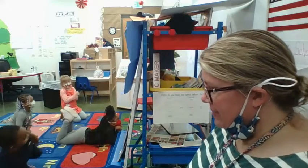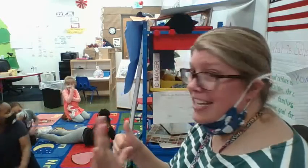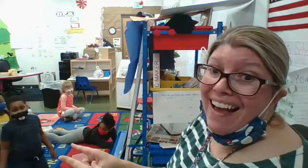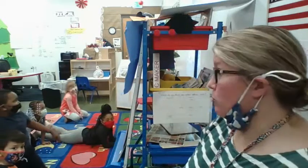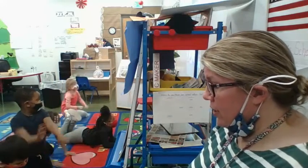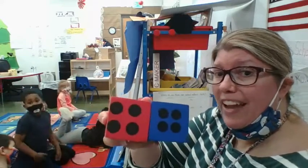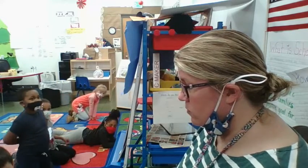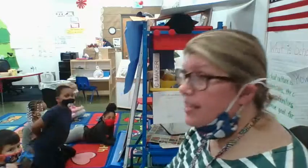Okay, ready? One, two, three — roll! Add yours together. I have six. My friend has nine and I have six — who won? My friend won. Let's roll again. One, two, three — roll! I have four and four, that's eight. And he has twelve. I have eight, he has twelve — which one is more? So who wins? He does.